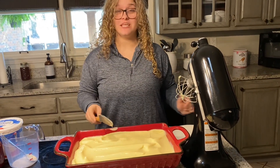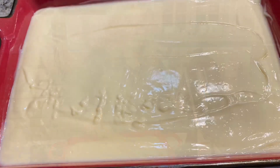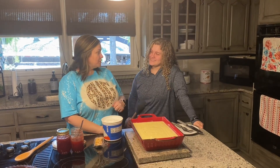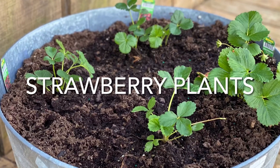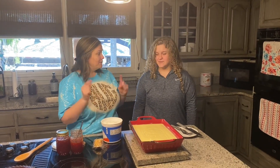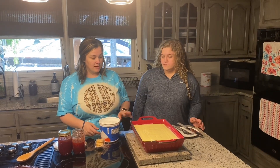We let it sit for two hours in the refrigerator. It's been a long two hours — we've done some yard work, some planting, and played some tennis. But we are ready for this. Now the cake is layered with the pudding.